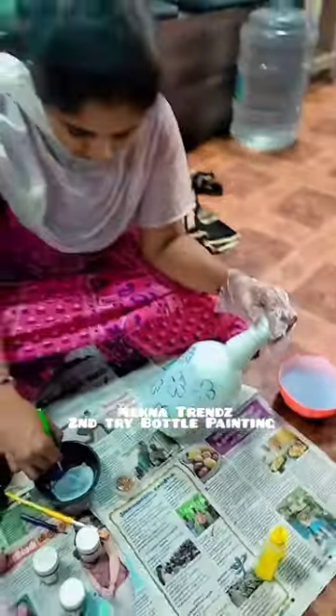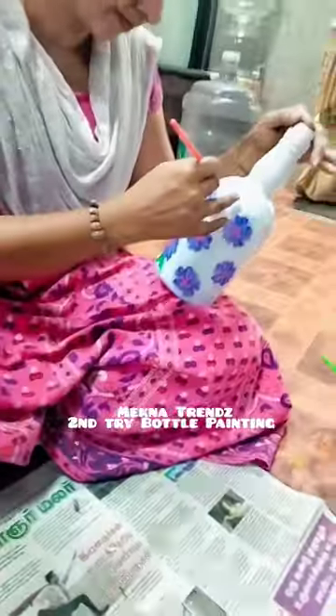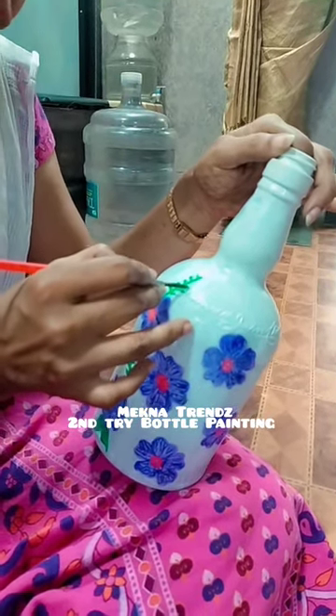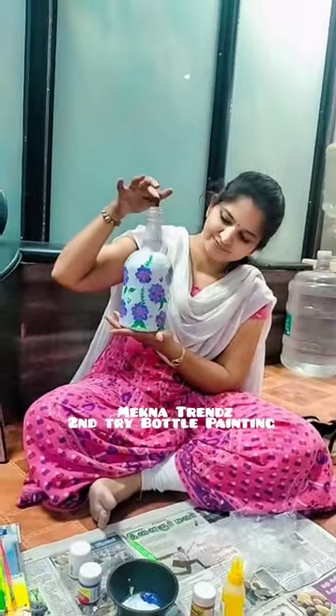I am going to start this work with jewelry and glass painting. I am completely skillful working it, but I am going to start this little work.